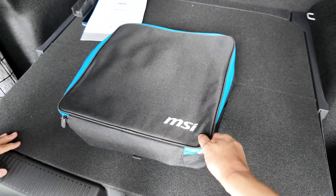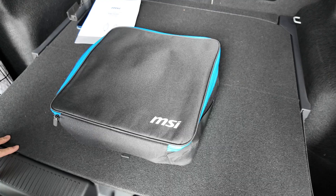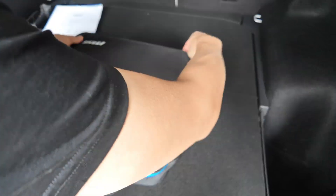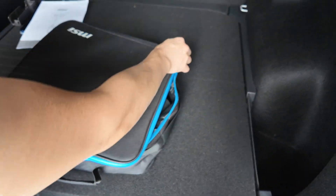I like the fact that the zip is a different colour, because it's easy to quickly see how to open it — it's good UX. And it's a two-way zip too, so you can unzip either way. Very handy.